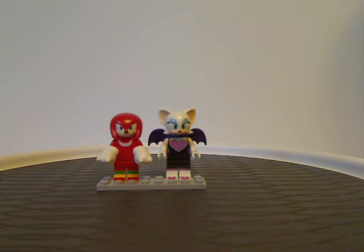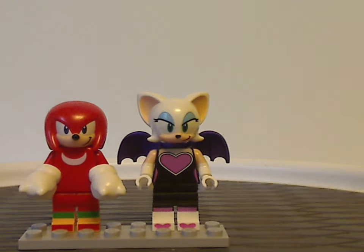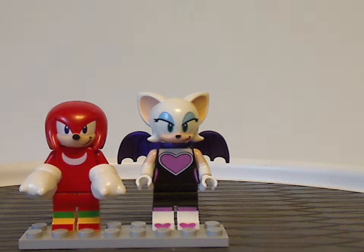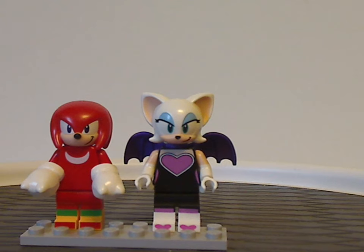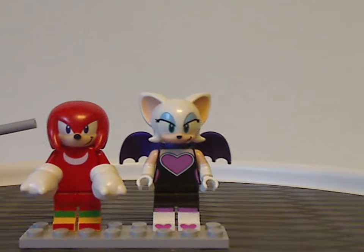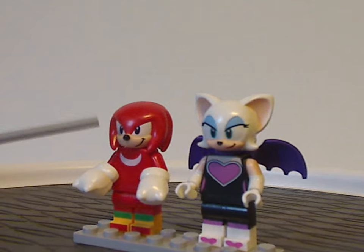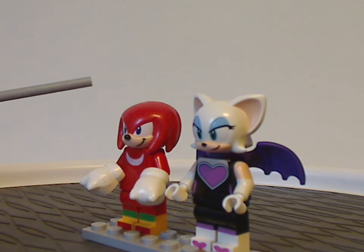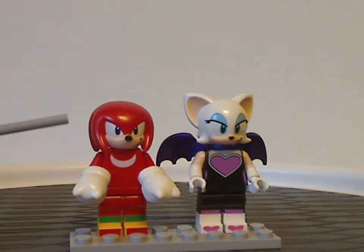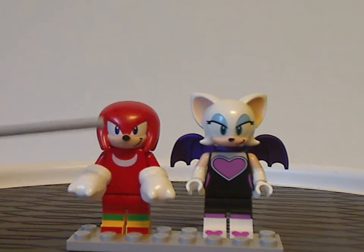So now onto the only two figs included with this set. The first is the first appearance of Knuckles the Echidna, which has a really good headpiece — a sideways smirk, like the Sonic ones kind of did. The torso printing is quite good for how it is — basic, but it works.